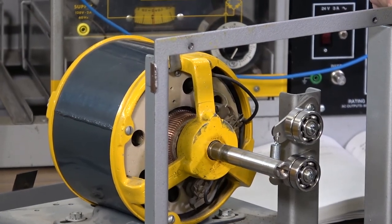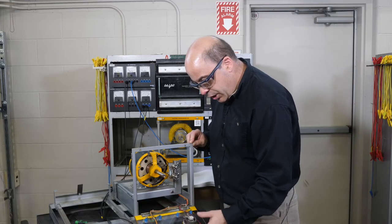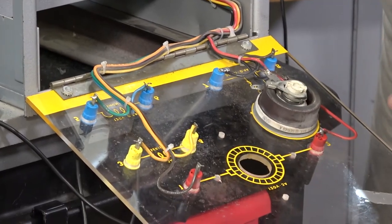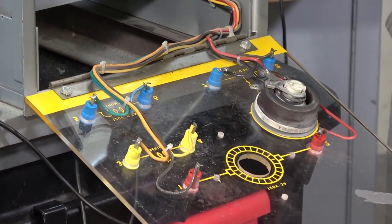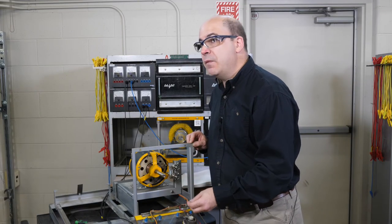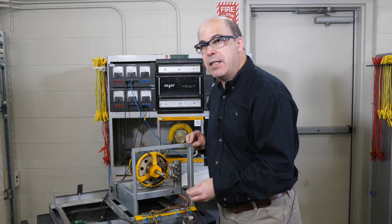Bear in mind that right now we have voltage and current flowing through here, so these terminals are energized. Students do have the right to ask for the proper PPE — we do have voltage-rated gloves here in the lab in room 1819.